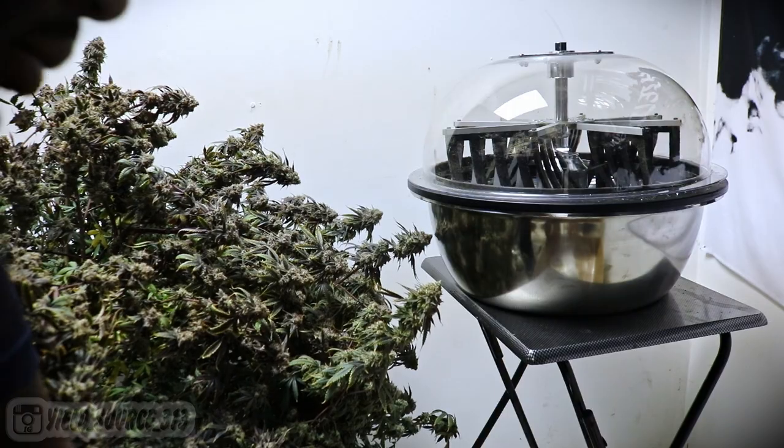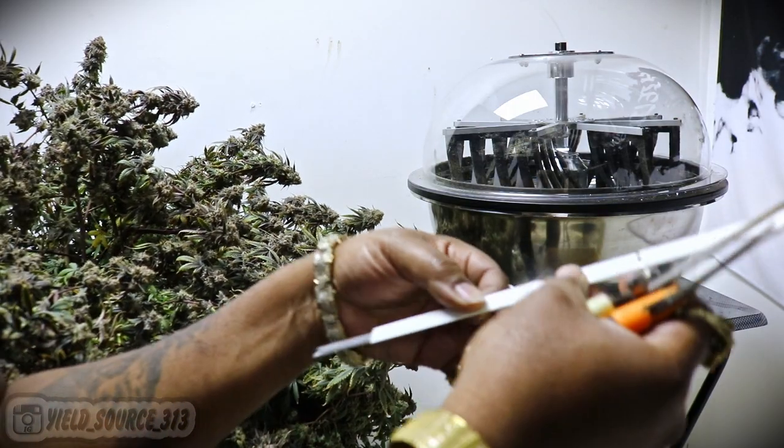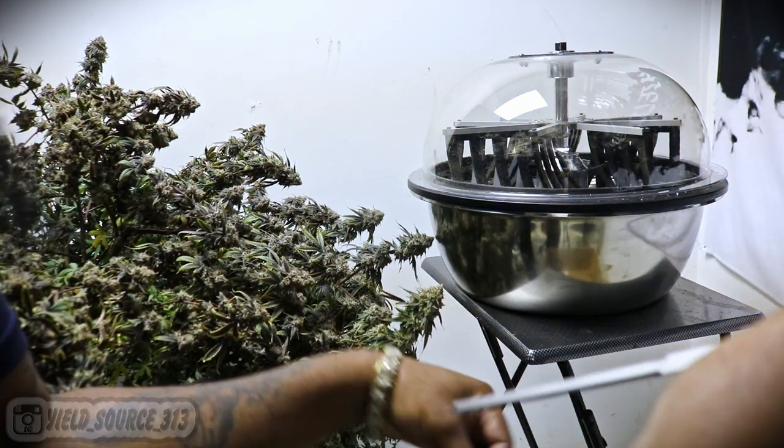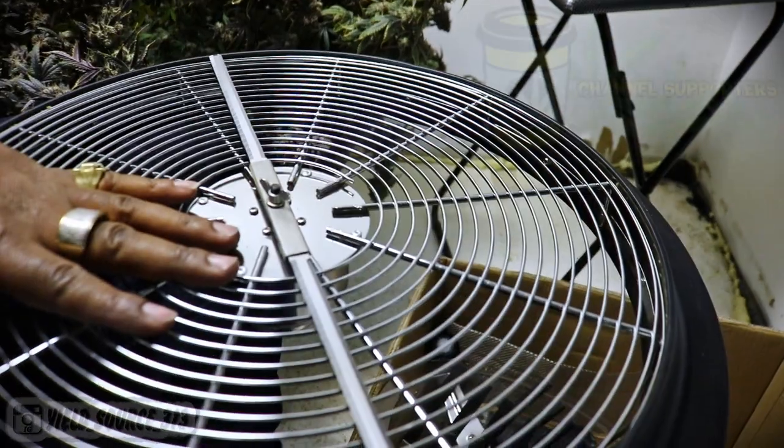The bud is actually dry right now and I'm going to tell you the final weight in a few moments. Since we're going to compare the wet trim to the dry trim, we're going to have to change the blade to the serrated blade on the trim bowl.